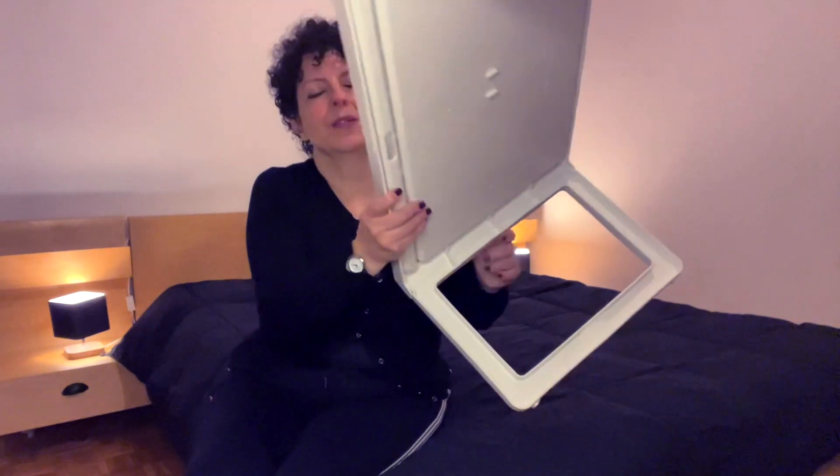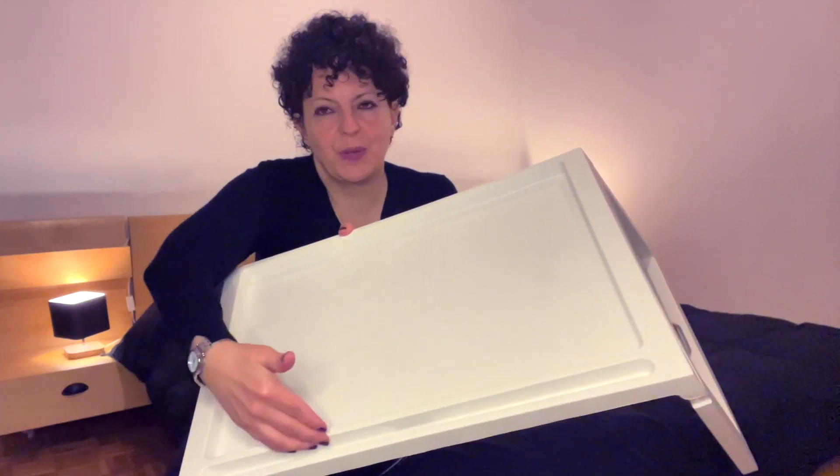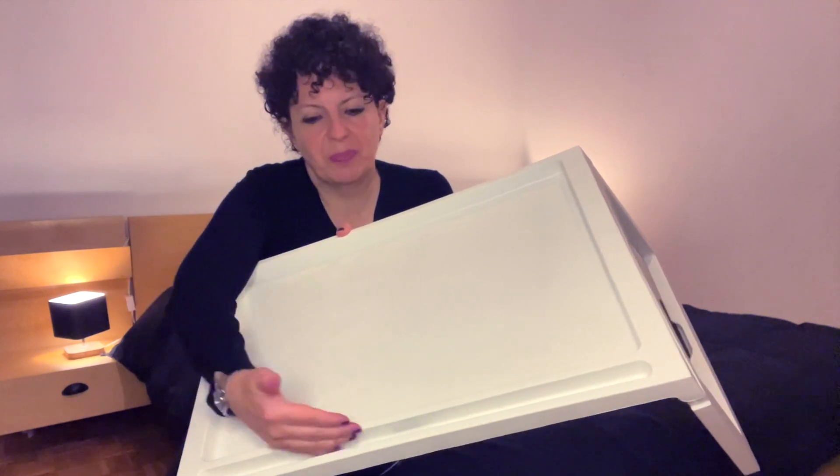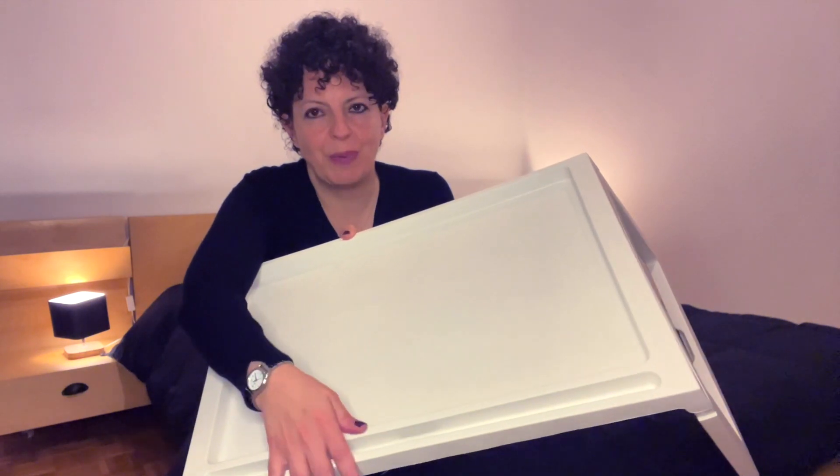Over here you also have this ridge or space where you can put books, your iPad, your iPhone, whatever you want to place there.